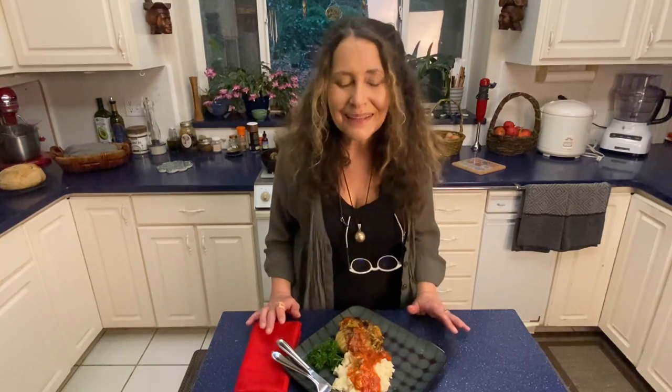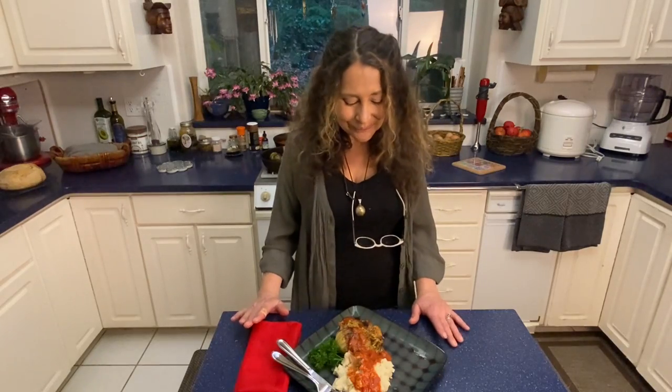From my heart to yours, if you end up making this, please let me know — let me know what you think. If you like my content, please subscribe, and it would just make my heart so happy if you would share my videos. Meanwhile, I'm going to go enjoy this and get the rest of the family in here for dinner. And until I see you again, I want you to be nourished, be inspired, and be transformed. I'll see you next time. Enjoy your comfort food. Bye-bye.